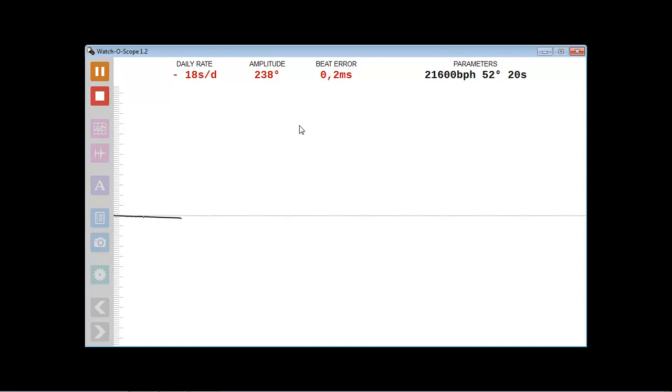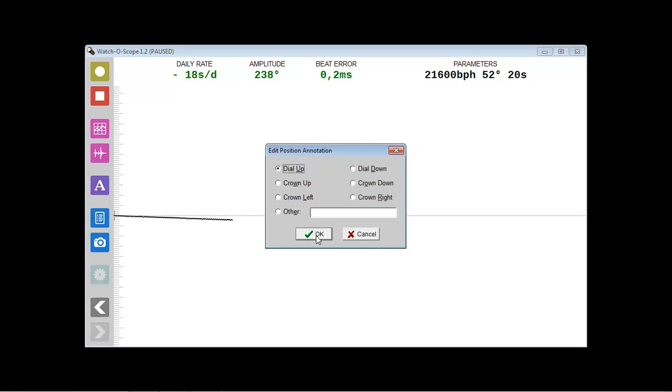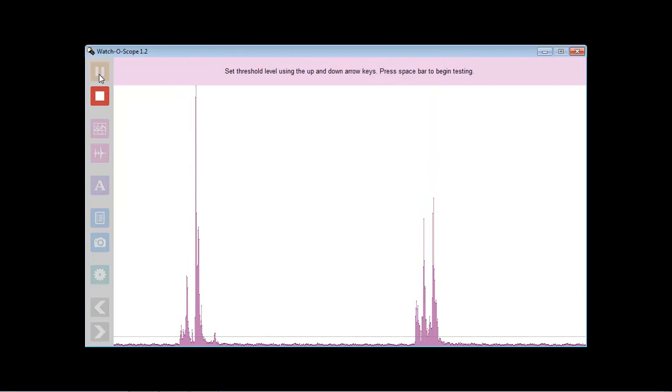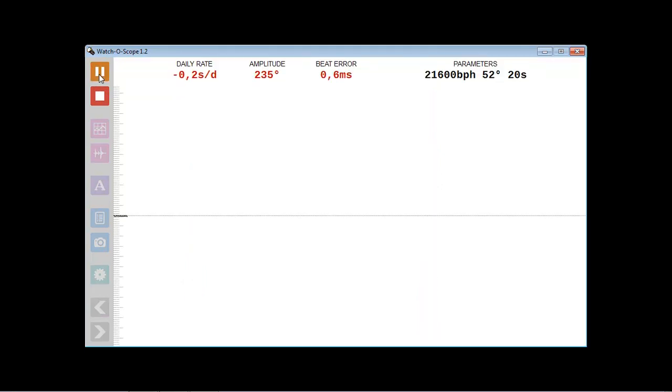With the clock in the first position, dial up, we make the first reading and its respective annotation. Now we change the position of the clock — that is the noise that was heard — and we continue with the second position: dial down. Then we annotate and change position to crown up, we do the measurement and the annotation.